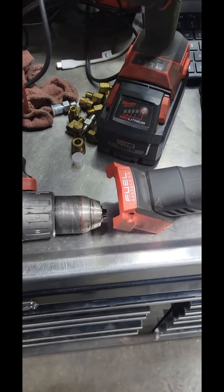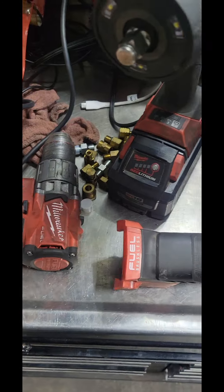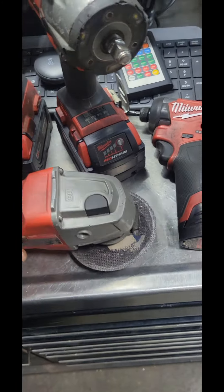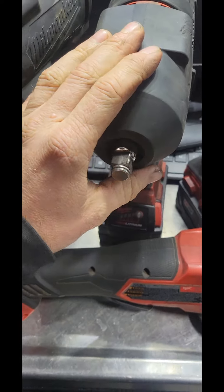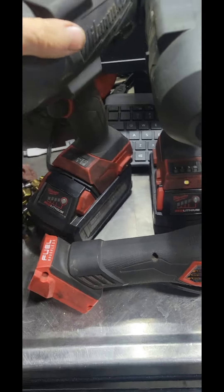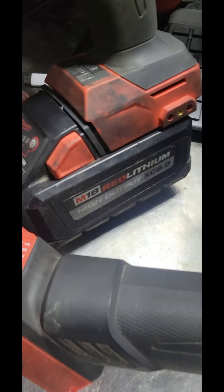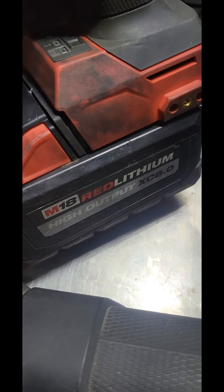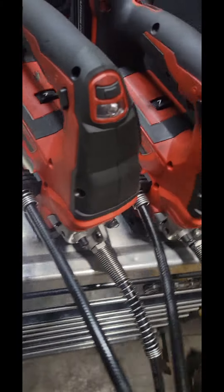Welcome back. We got tool reviews today on Milwaukee — we got the drills, we got grinders, we got small screw gun, three-eighths impact, we got the old high torque half-inch, we got the new high torque half-inch sitting on high output XC80. So let's put a little bit of money into some Milwaukee tools.